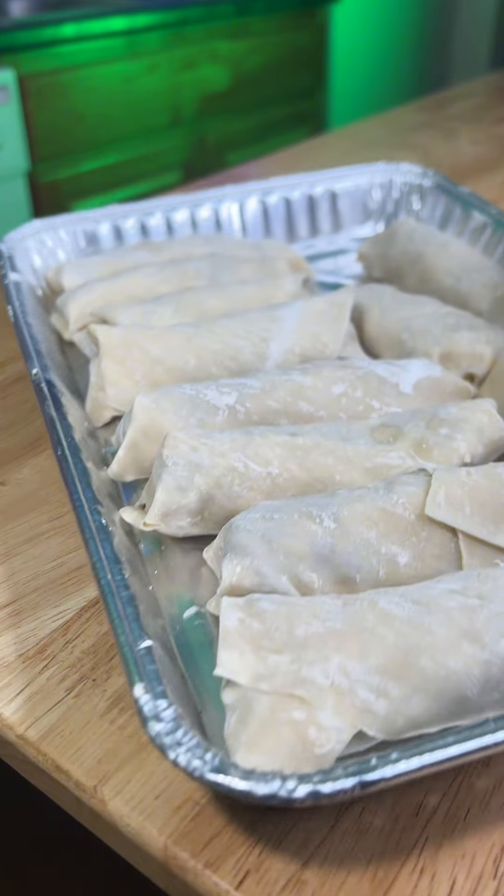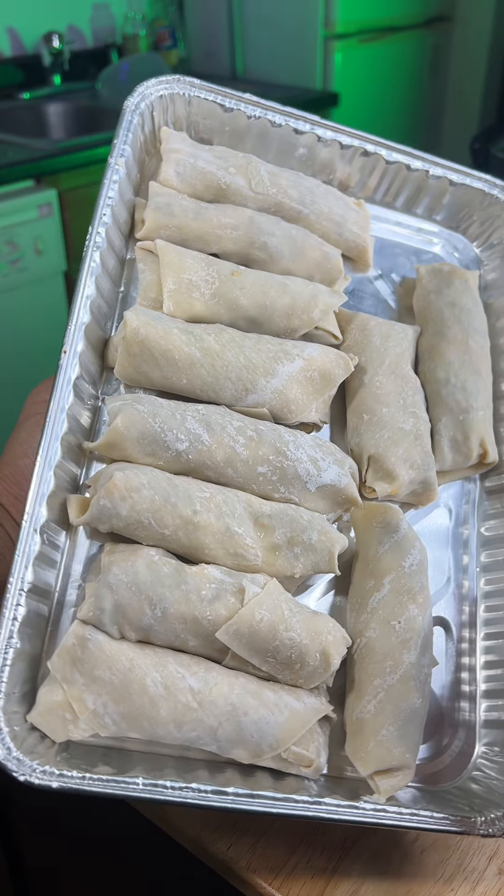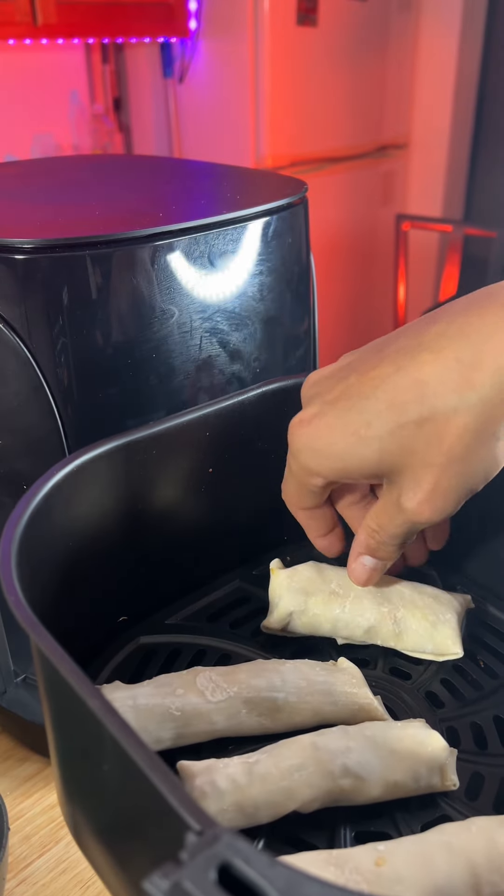A little bit. After you have them all rolled, you can place them in the freezer for like 10 or 20 minutes just to keep the shape, if you feel like they're gonna fall apart.